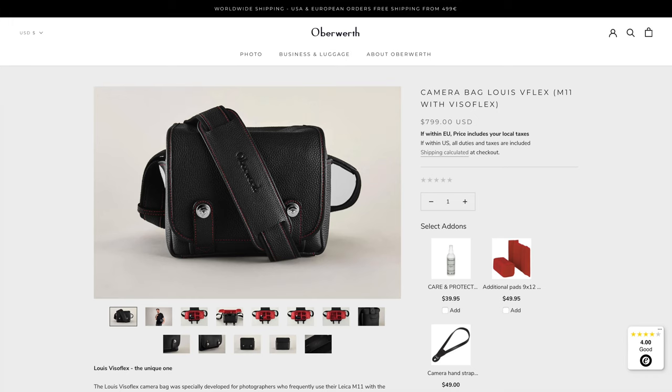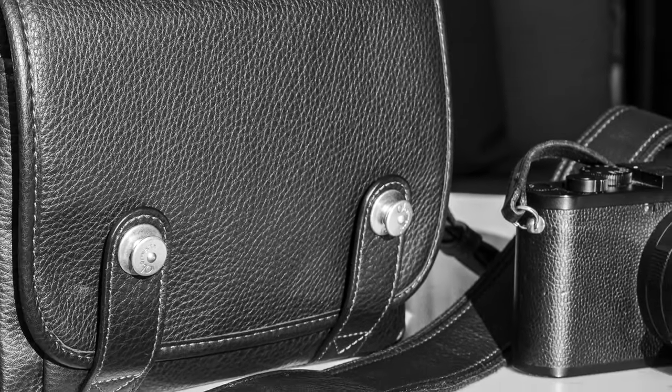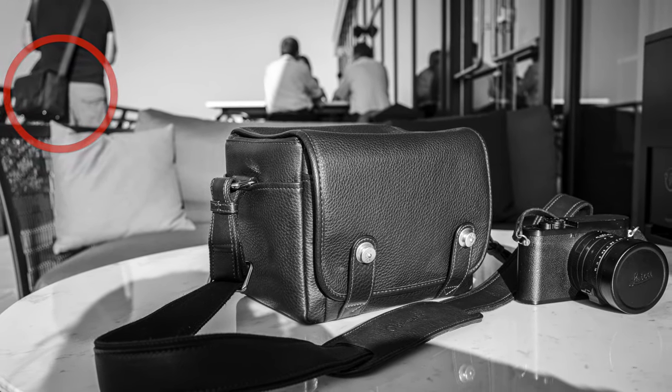First up, two items for Claudia's Leica Q3. Let's start with Oberwerth's Louis V-Flex, a high-end shoulder bag — $800 worth of a high-end shoulder bag — which I'd intended to test with my Leica M11 Visaflex 2 attached with an additional Lenser 3, because this is the camera configuration for which the bag was designed. The problem is that the moment Claudia saw it, she claimed it for her Leica Q3 — and who can really blame her? It's got that signature Oberwerth design, quality leather and hardware in a significantly smaller, lighter package with a more supple, pebbled leather than the smooth SL medium bag I tested a few months ago.